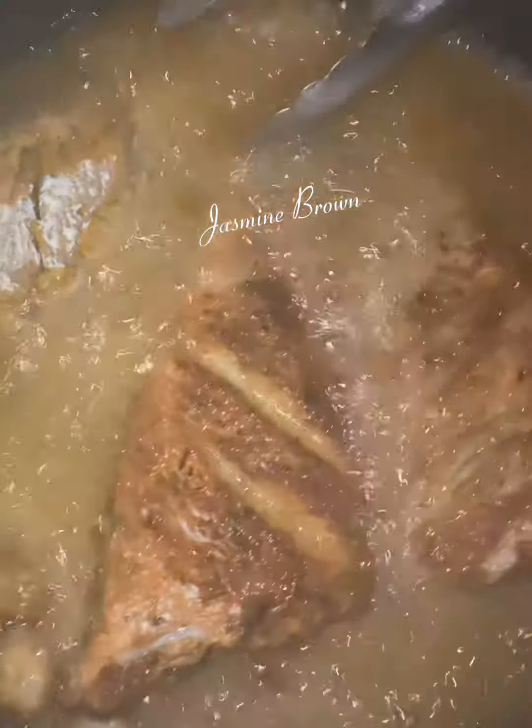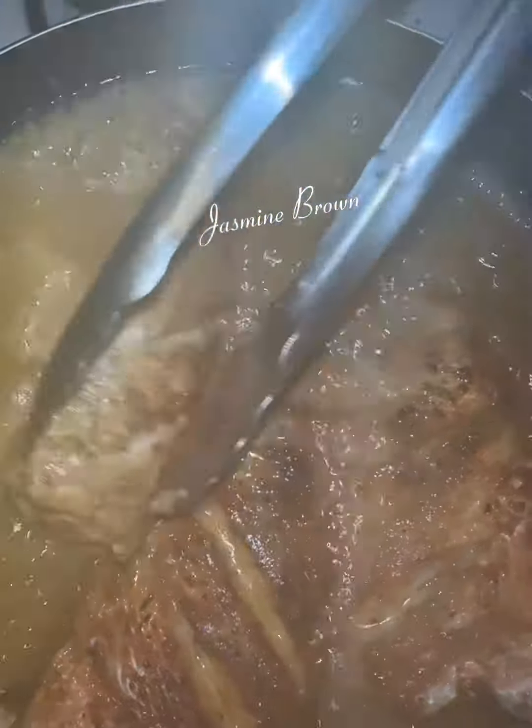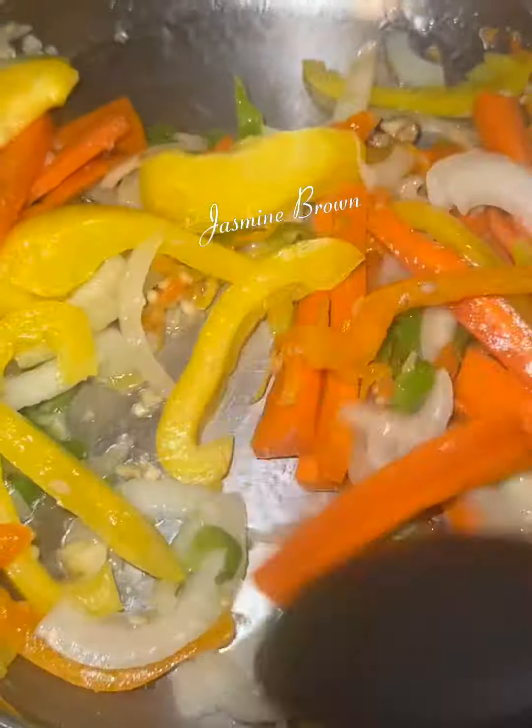If you don't like yours extra crispy and you like it soft, then fry it how you like it. I'm gonna fry mine how I like it. Just make sure that when you're frying it, you fry it until it's done. Now that we have our fish done, we're gonna get another pan.